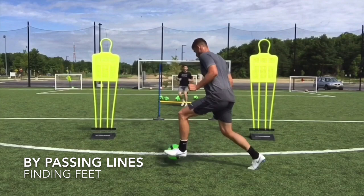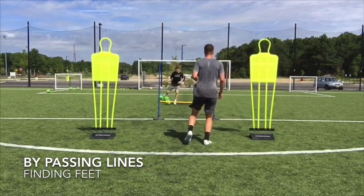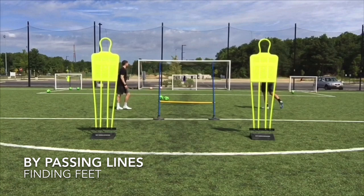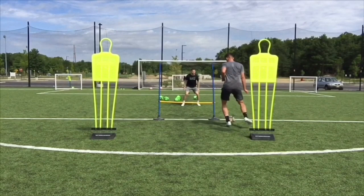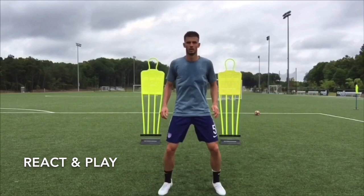Here Matt and I are working on bypassing lines. We are pretending that Matt's first and maybe second options are not available. Therefore, he must step up into the next line of defense and find feet. Now we're simply combining — the most important part of this drill is that touch right there, getting the ball out of his feet so he can efficiently distribute. He drops off, checks his shoulders, opens up with a good prep touch, and finds feet.